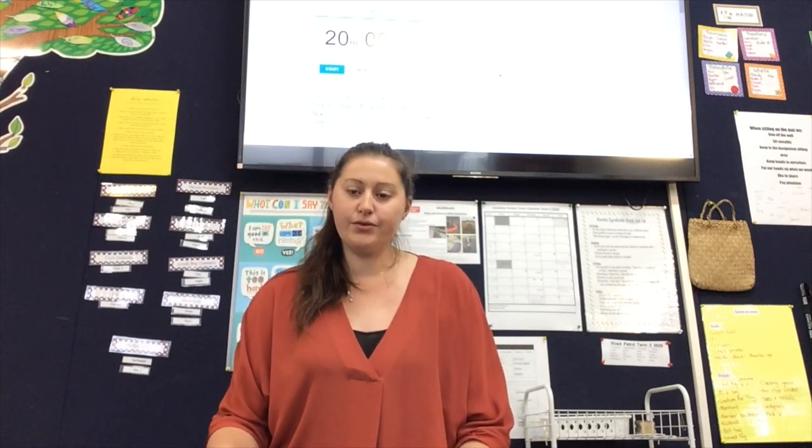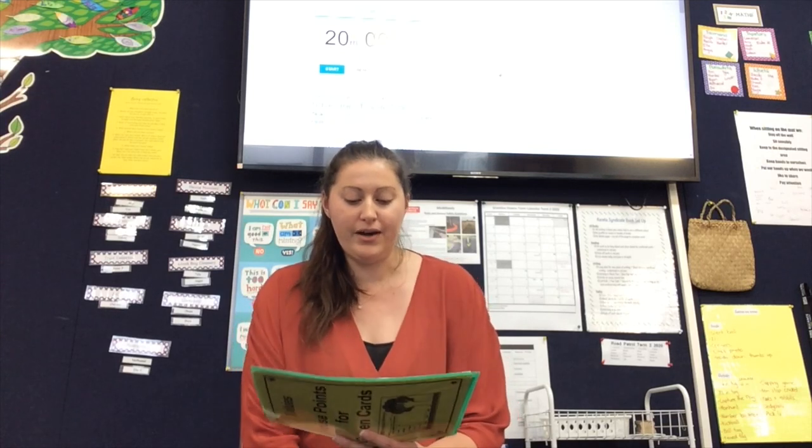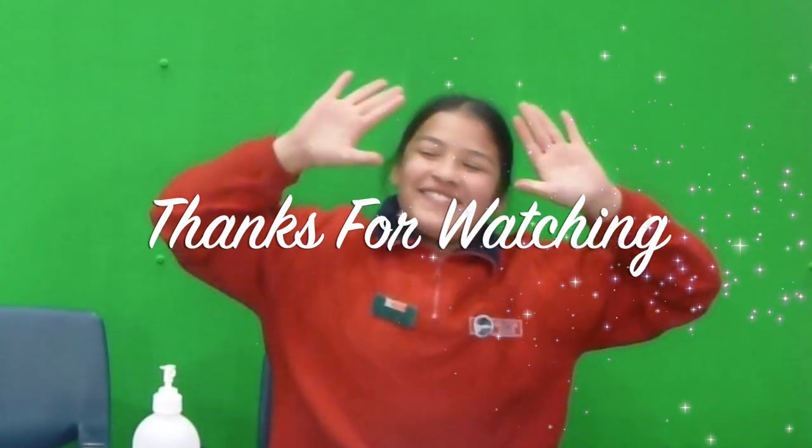Now I'll just quickly read out the house points and who won the shield this week. Fourth place we have Gould. Third place we have Evans. Second place we have Jellico. And first place we have Grant. Well done, Grant House, on winning the shield for this week. Bye everybody.